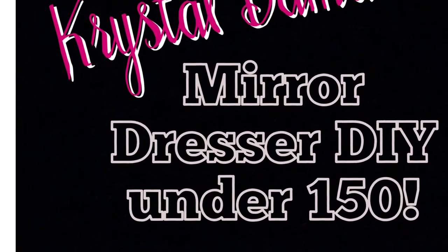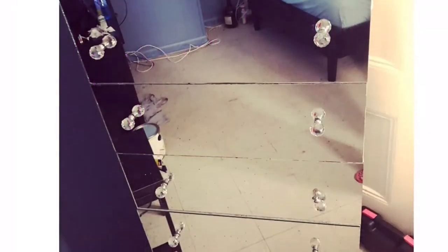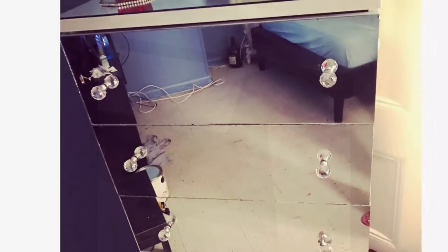Hey guys, thank you for tuning back into my channel. I have another DIY for you guys — a mirrored dresser under $150. I love how this came out; it was such an amazing project, so just stay tuned to see how this was done.